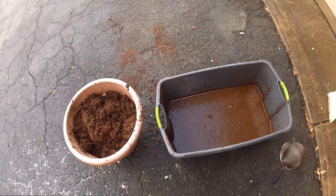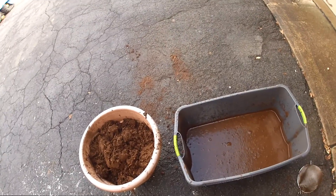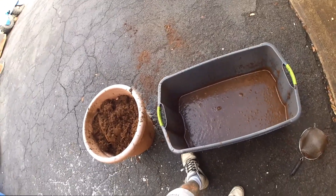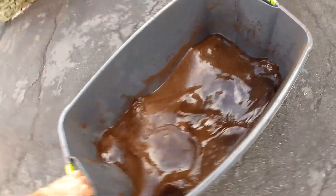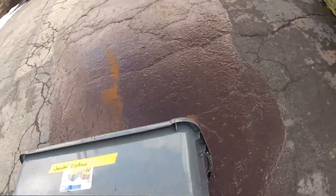I just rinsed out all of my sphagnum peat moss — this is my second rinse, and this is why I do it, because it's pretty brown.